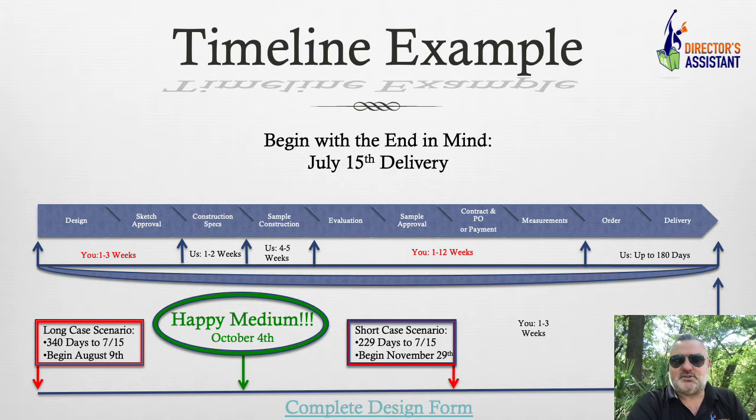Lastly, measurements. We'll dive into measurements more specifically later. Measurements could take a day. Most of the folks I work with are former band directors — you can trust them to be in rehearsal. You can still have rehearsal and just say, 'Flutes, you'll get measured.' It takes 30 seconds to a minute per student. We've got this down to a science, and because most of us are former band directors, we can respect a rehearsal and be very quiet and efficient. And then from that point — 180 days.